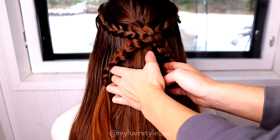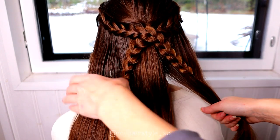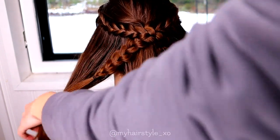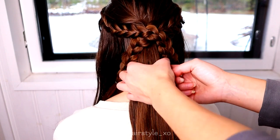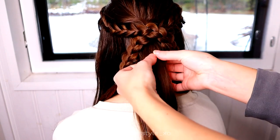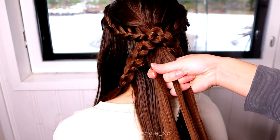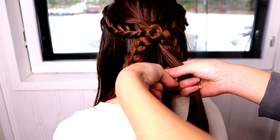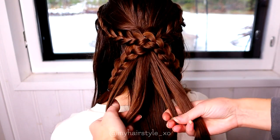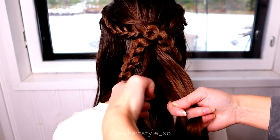Next I will take a nice bunch of hair for the four-strand braid. Put the rest of the hair away while you braid. Then take a smaller piece of hair and separate it into four equal pieces.